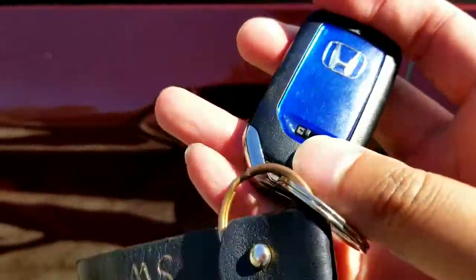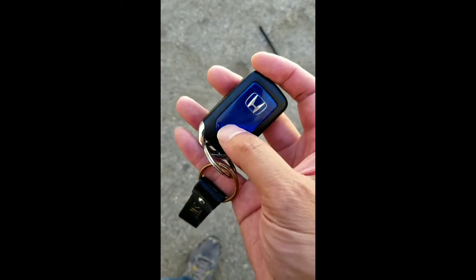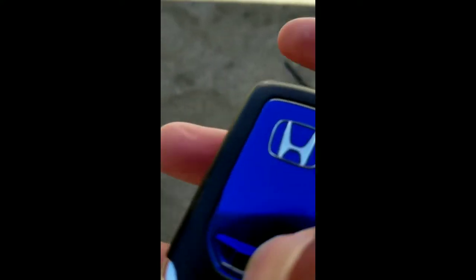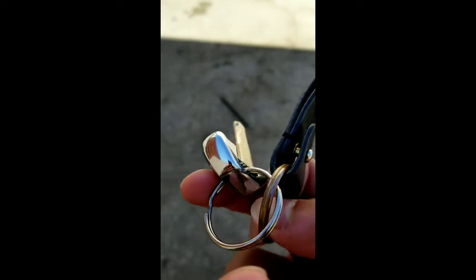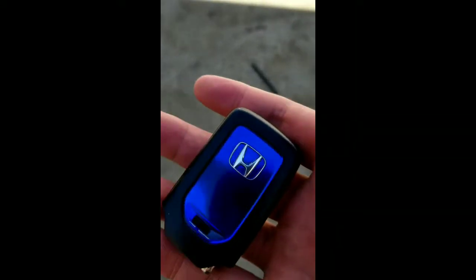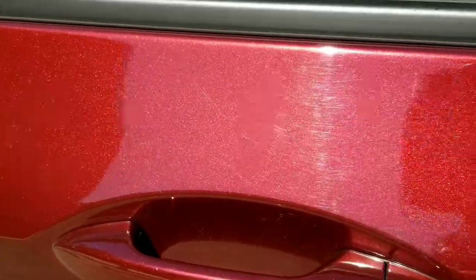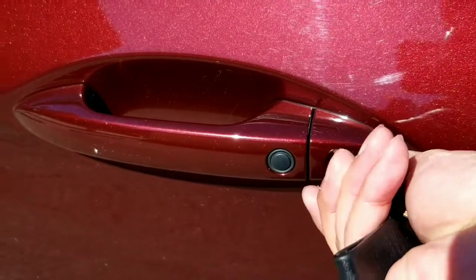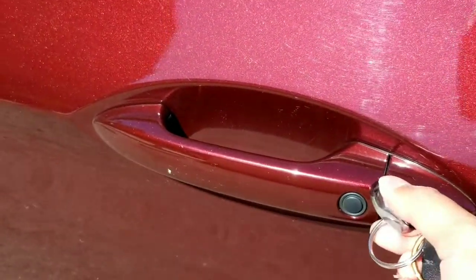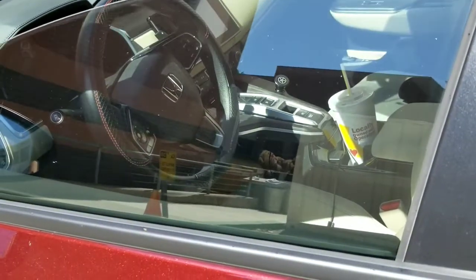To close all the windows at once, you can't use the remote lock button. You actually have to use the physical key, which is that little switch on your remote. This is for later model Hondas — I think the Accord and Clarity have this. Hit that little switch to unlock the physical key, put it into the driver's side key slot, and turn it counterclockwise twice — once to lock, and again to close all the windows.